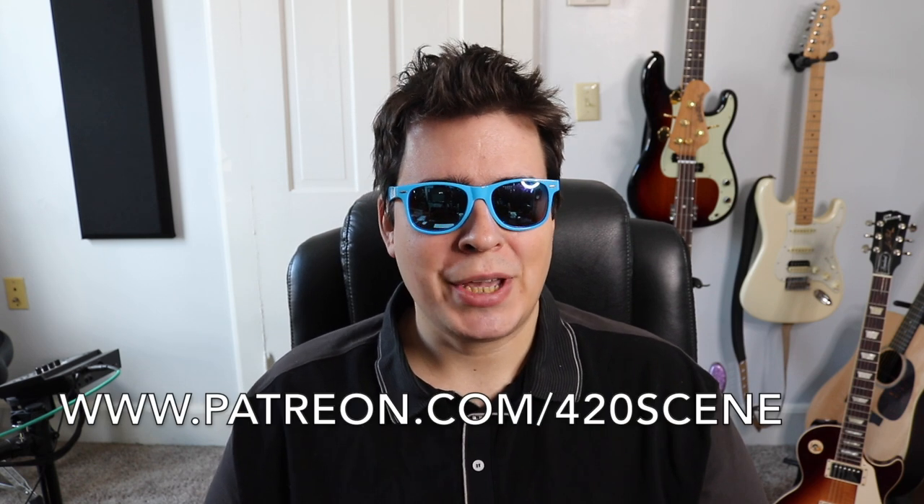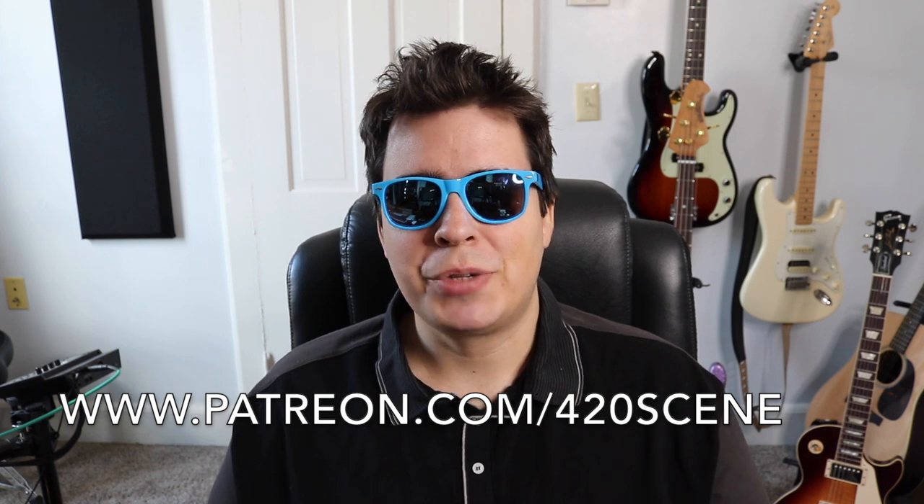Drop a like, subscribe, check us out on Patreon. We got smoke sessions, live streams, giveaways, tips, early access to all our videos — a lot of rad stuff on there, so be sure to check that out.